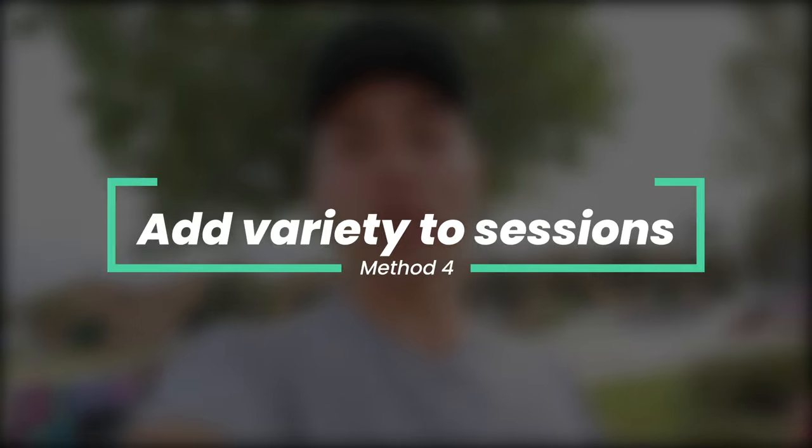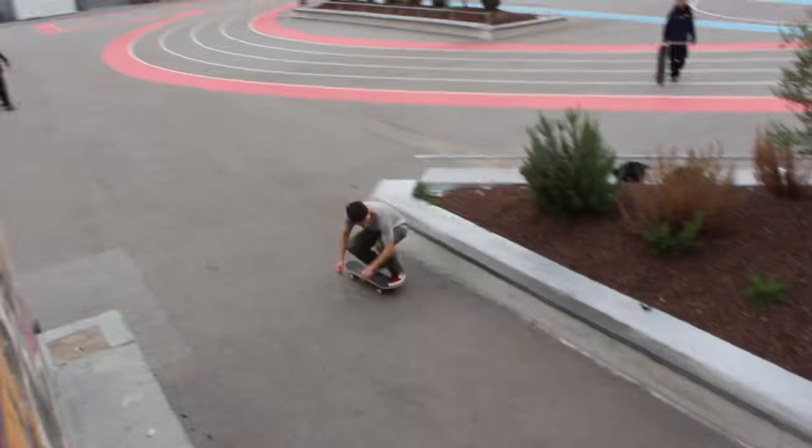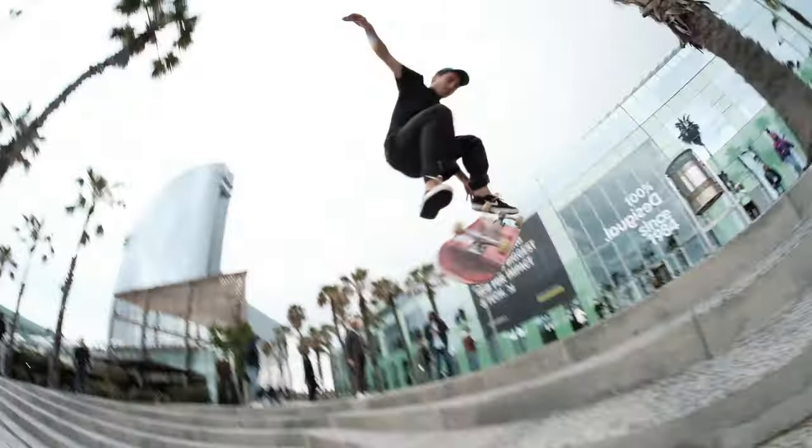The final solution — which is not only going to get you so much better at skating but also balance out the work and movements that each side of your body does — is simply adding variety and trying new stuff in your sessions. So many times we end up skating the same spots and trying the same tricks over and over again. Not only does that completely limit your progression and stop you from being able to take those tricks to different spots, it's also going to keep your body doing the same movements over time, which leads to these imbalances. Get out and try a bunch of different tricks and skate a bunch of different obstacles.